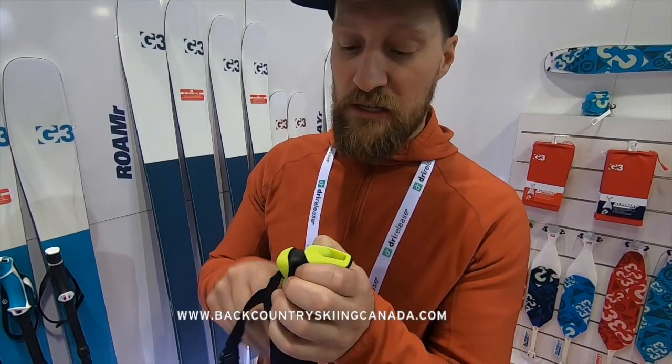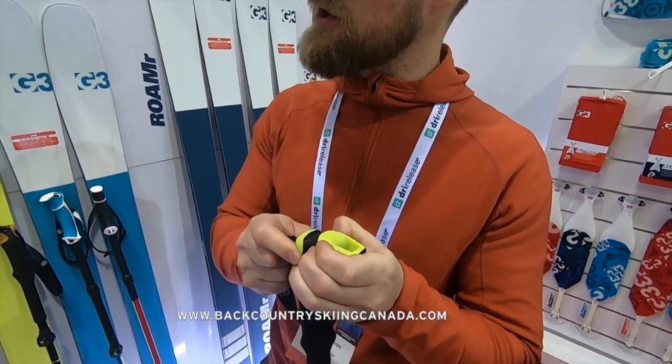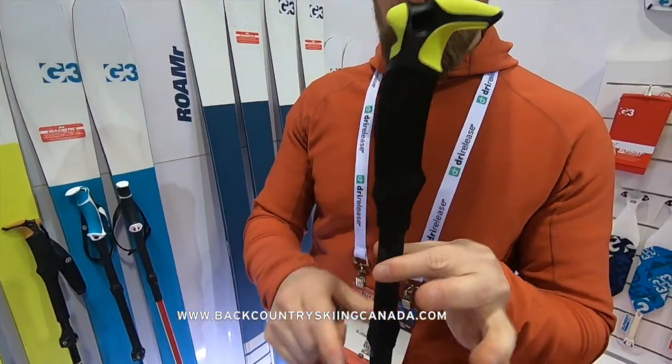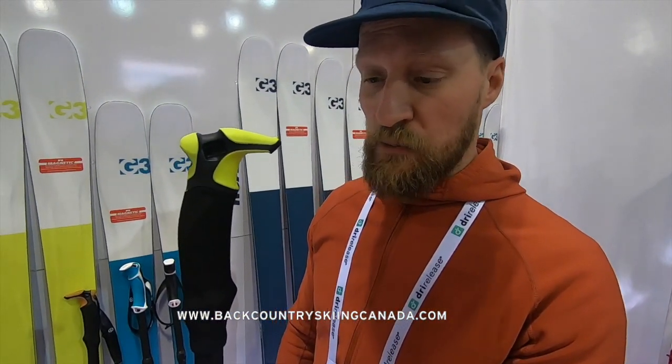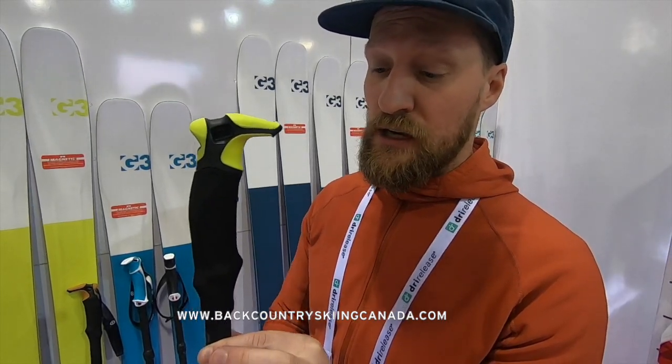The entire line gets a new ultralight strap that, as always, is completely removable. If you're a user without straps like myself, it makes for a really clean, simple, and ultralight pole to take out and use as a backcountry tool as part of your kit in the mountains.